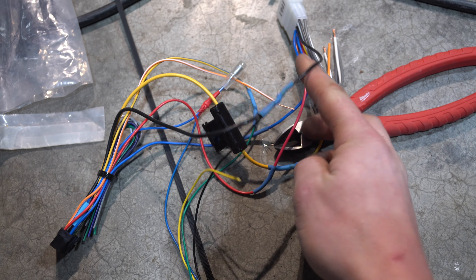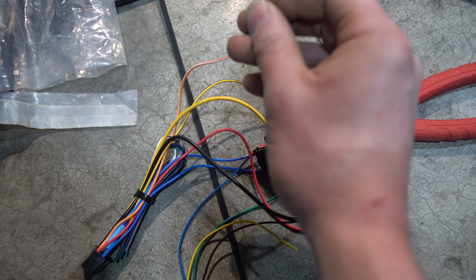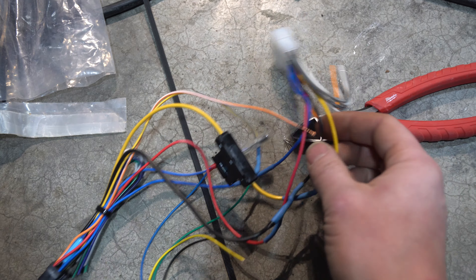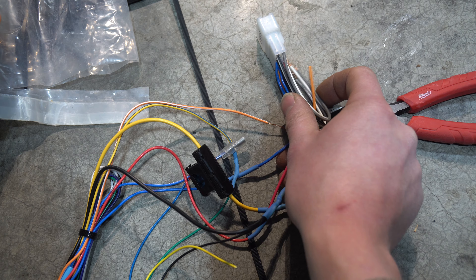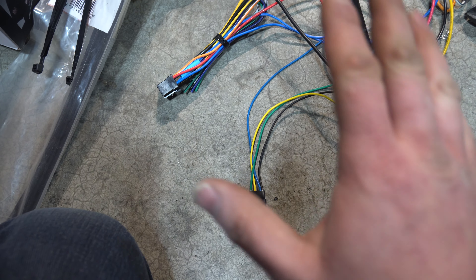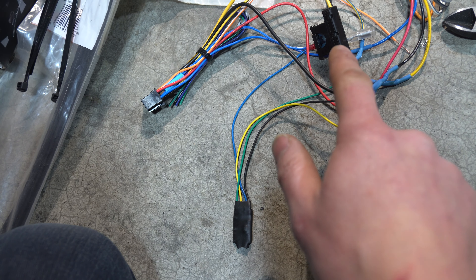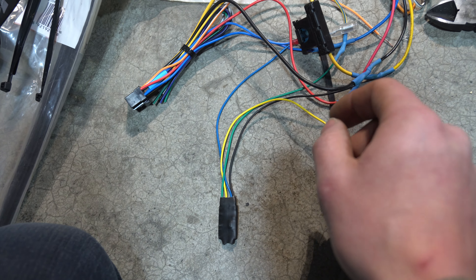Now that we've gone over what our wires need to do, you can either butt connect or solder. I'm going to solder. Black to black, red to red, yellow to yellow. The orange-white I've left with a bullet connector because it's going to go to the rear reverse to turn on my backup camera. I've moved the illumination wire back out of the way. For the average person, make sure you hook up your purple, purple-black, green, green-black, white-black, white, gray-black, and gray wires.